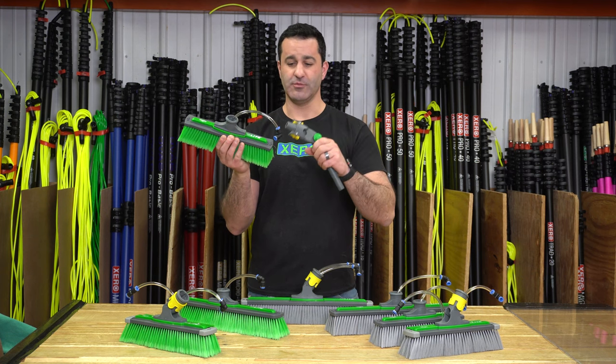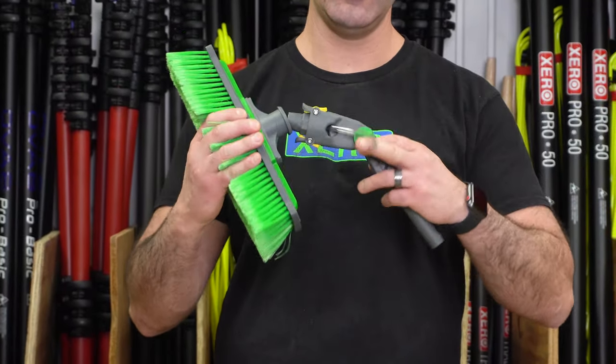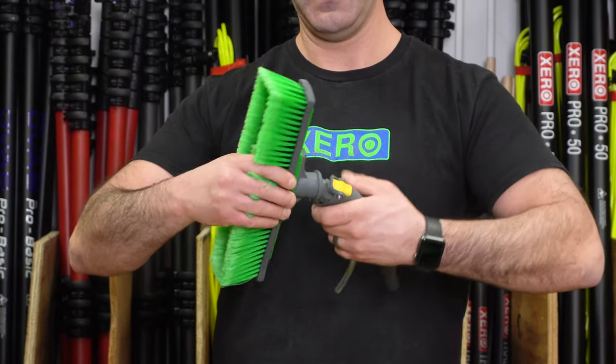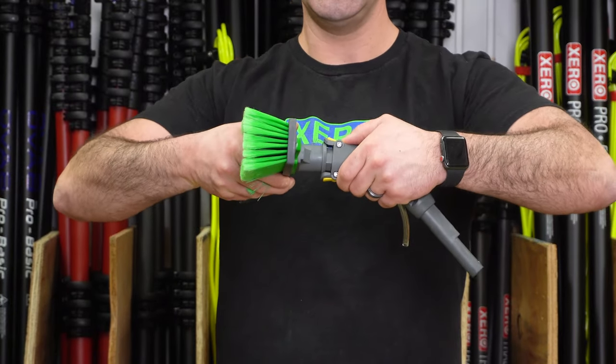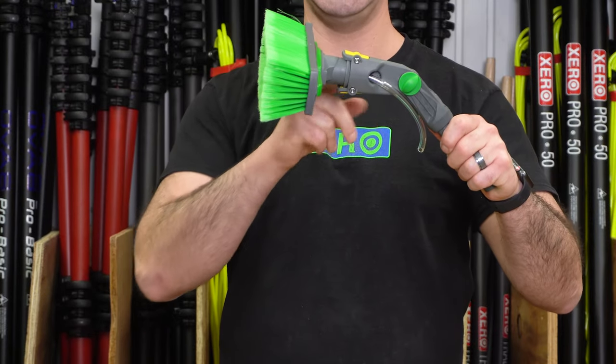To put the brush on, you need to remove the fitting off the hose first. The hose is just fed through the angle adapter, and from here you can choose the angle at which you want to lock the brush into the socket.